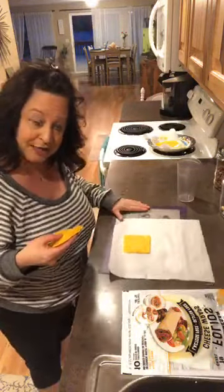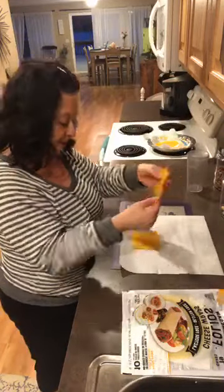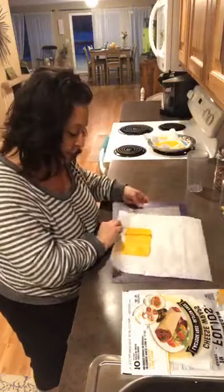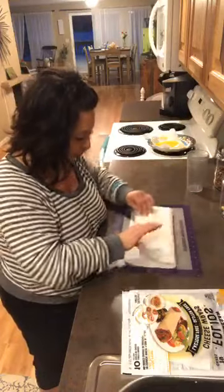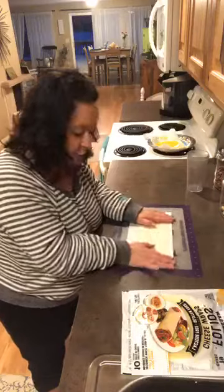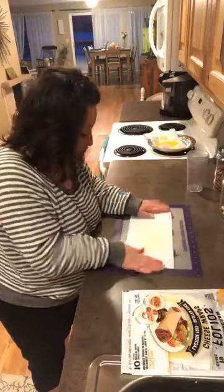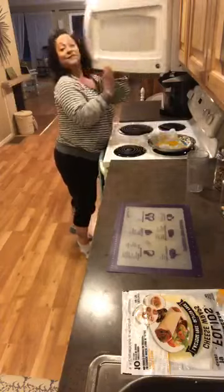The first one goes in the center — you guys can see that — and then you break the other two in half and just overlap them just a tiny little bit. See how I have that overlapped? Then you fold your parchment paper over and just kind of crease the edge.